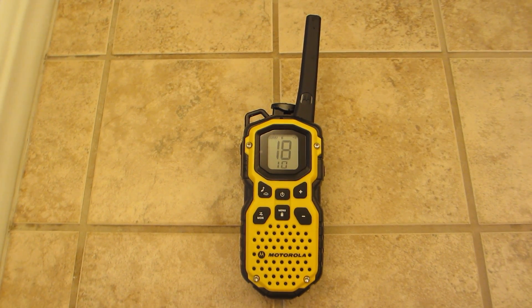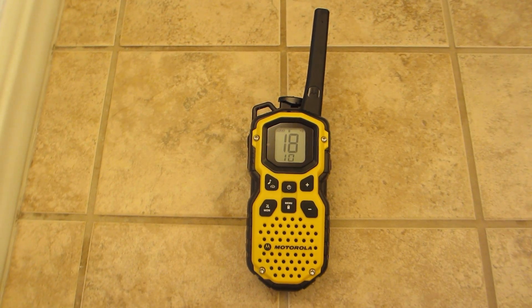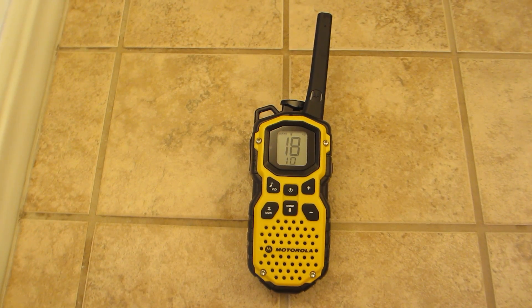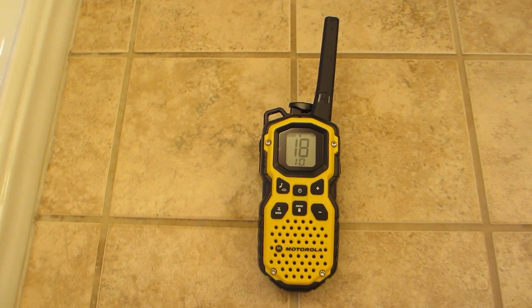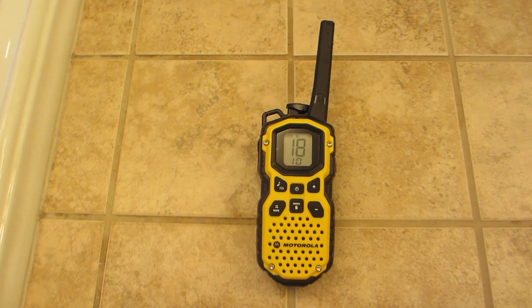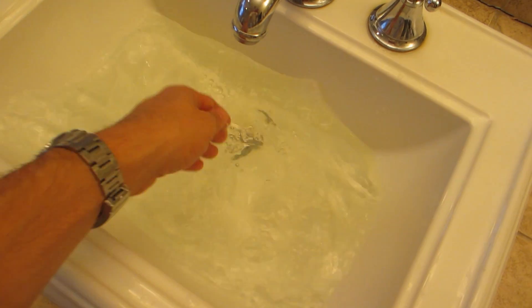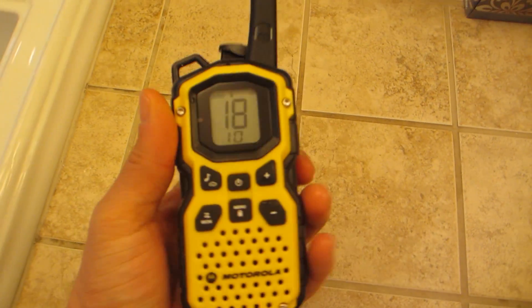Hi everybody, it's Four-Wheel Drive Toyota Owner magazine. We're doing a test of the Motorola MS 350R, a GMRS radio with a stated 35-mile range. We wanted to see how it worked with the waterproof and floatability claims, so we're going to put it in the sink and see how it does. We'll do an audio test first.